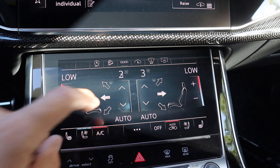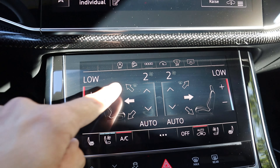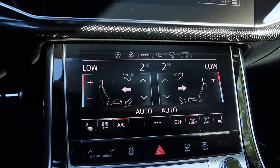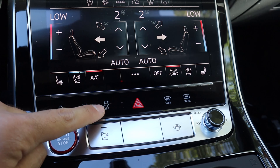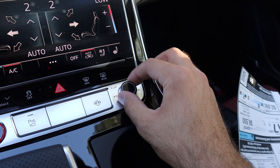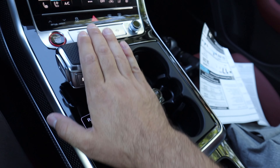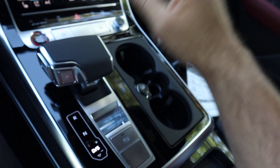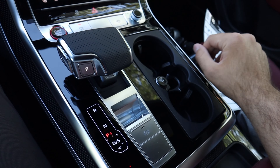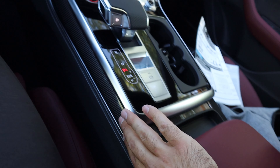Now we have our secondary screen down below. Dual zone climate system here for the front, heated and cooled seats in the front as well. Notice we've got a hill descent control up there, and then that's for your garage door openers. You can turn off the top screen if you want. Pretty cool functionality. The drive mode select is here at the bottom, stability control, and then stuff for the climate system. Really like the volume control — the fact that it has a physical volume control is great because a lot of cars are going away from that. And it just looks nice from a material standpoint.